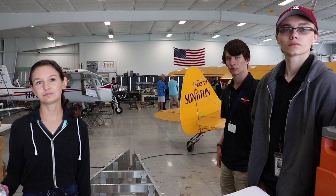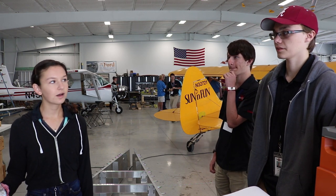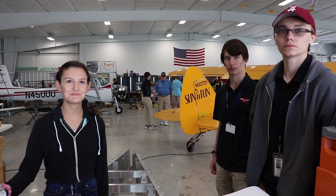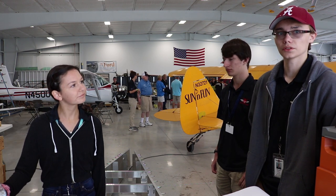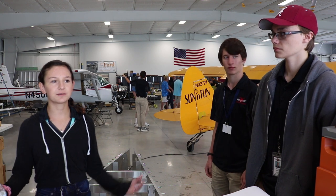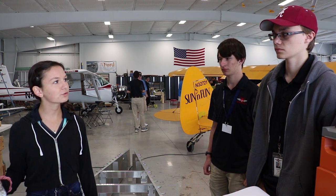About how many students are active and working on these projects? About 60 that are active. They probably rotate through on different days? Yeah, you can come whenever you want. It really depends on what days you have time to come in, so we don't have everyone here in one day, but we'll probably have about 20 kids on average every day.